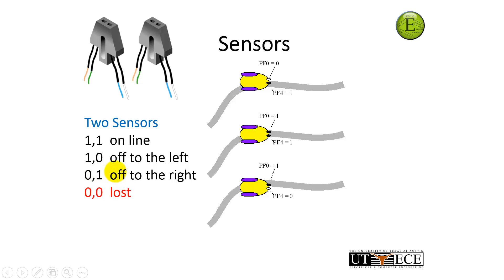I have one more case I don't quite know how to handle yet, and that is if I'm lost — both sensors go dark. I'm either off to the left or the right; I don't know. And this is where the finite state machine will help us.